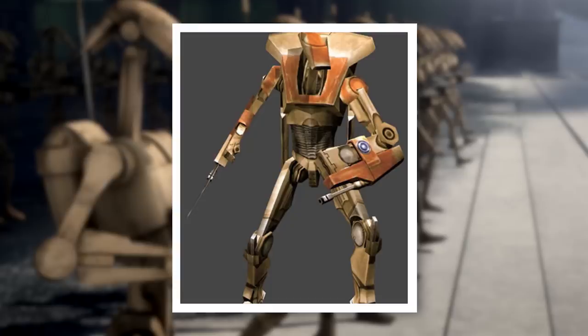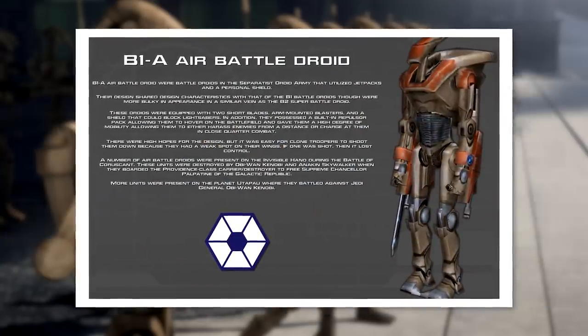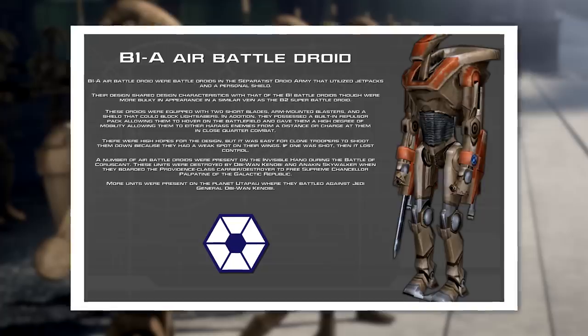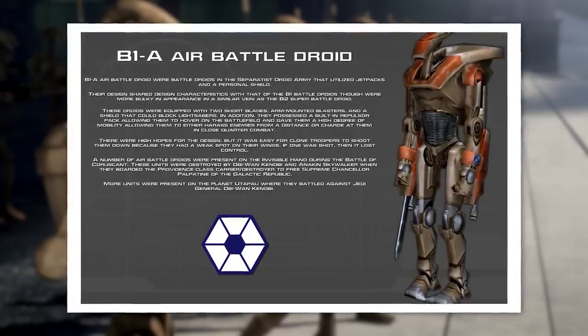As clones quickly discovered, B-1As had weak points on their repulsor packs, which, if hit, would send them spiraling out of control. Nonetheless, B-1As were not to be underestimated, and they were by far the toughest variant of the B-1 battle droid ever designed.